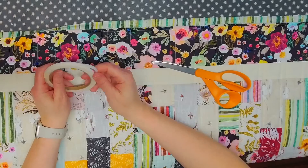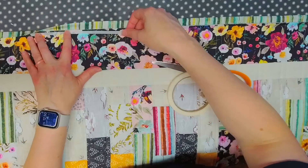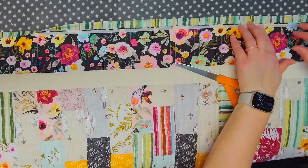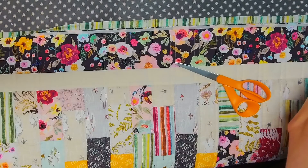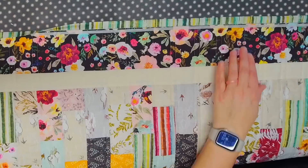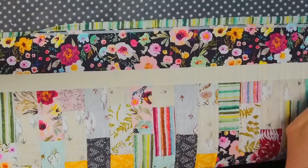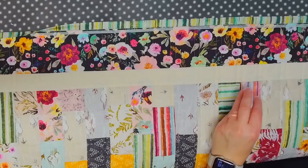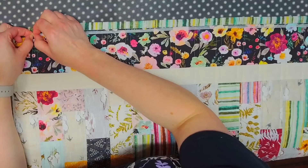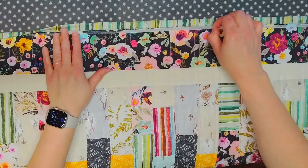I lay the Steam-a-Seam 2 right across the edge of the quilt where the binding will fold over and go all the way down to the end. It is a little sticky but doesn't stay in place perfectly while you go to iron it. I cut it off at the corner, then add just the tiniest touch of heat across to keep it in place — not 10 seconds, just a little touch. Then we peel the paper layer off, leaving the sticky strip under. Getting that paper off can be one of the trickiest parts.